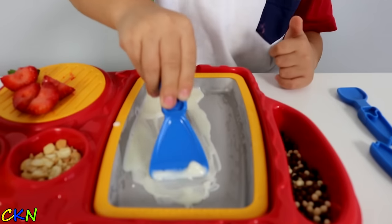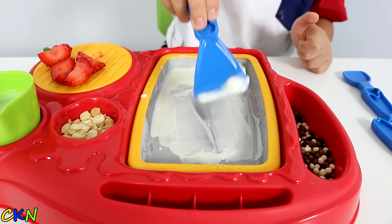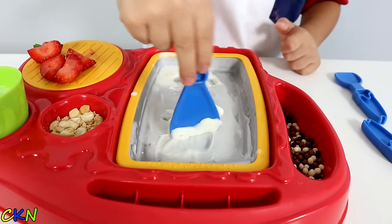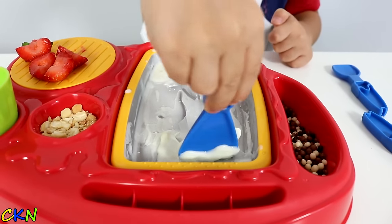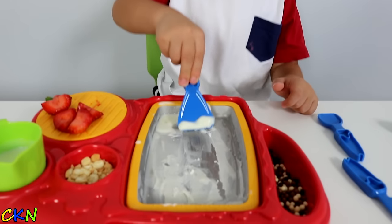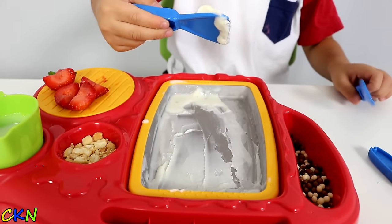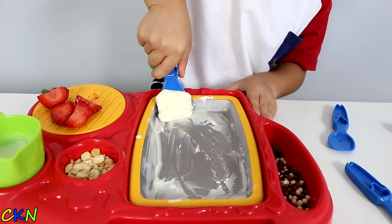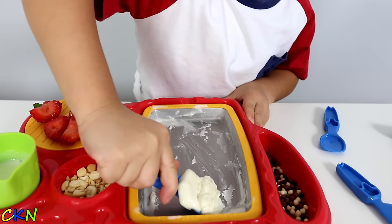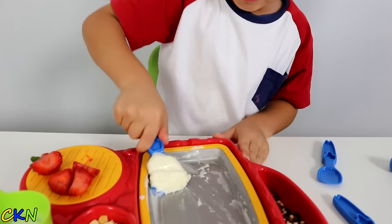Oh my god, you're a cake! It's like so cool. You think that's enough? Oh, it's a lot of ice cream! Oh my god, let's make some more.